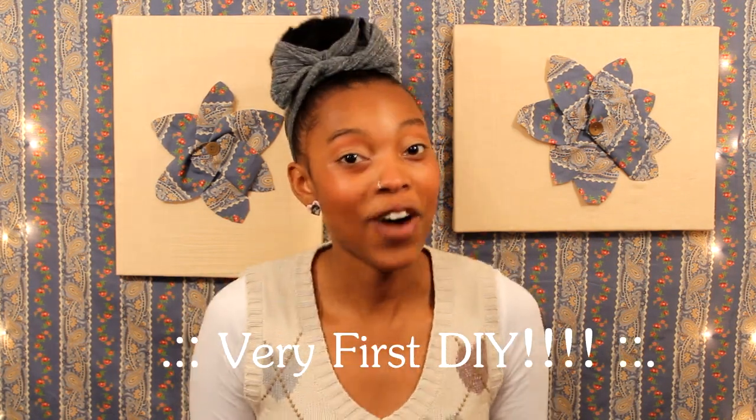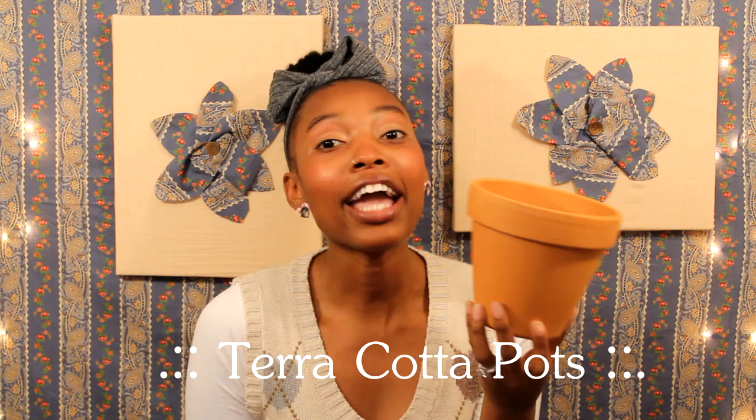Hey guys! Today I am going to be doing my very first DIY. I am so excited that spring is here, so my first DIY will be centered around spring. Today I'm going to teach you guys how to spruce up terracotta pots. I am really big at planting herbs and flowers on my balcony because I like to sit on my balcony in the spring and summertime and read books or just enjoy the beauty and ambiance of nature. So today I am definitely going to be showing you guys how to do super cute lacy terracotta pots.